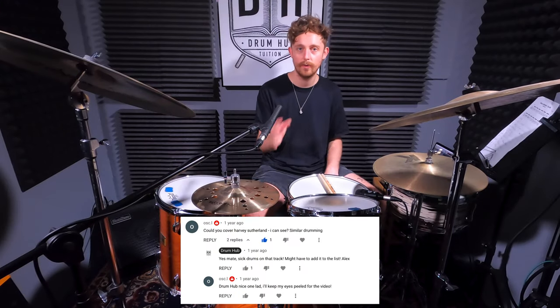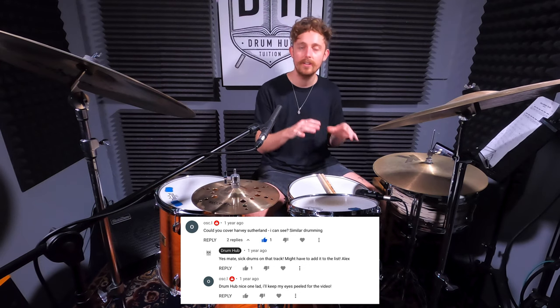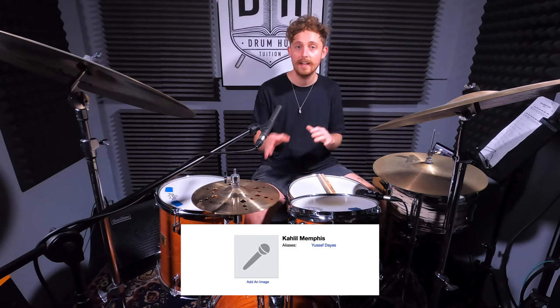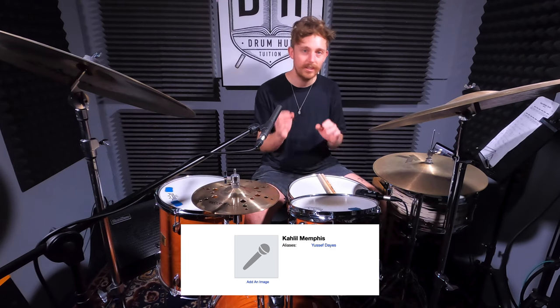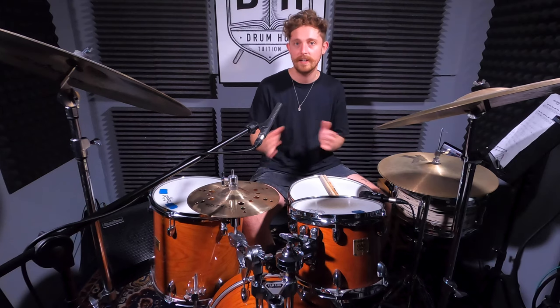Shoutout to Osk-El for the request for this one. I hadn't heard this tune before so I looked up who the drummer is and it's down as being Khalil Memphis, but when I did a bit of research on Discogs that comes up as an alias of Yusuf Days. So for anyone who's clicked on the video, this is a cheeky little secret Yusuf Days breakdown. We're not going to worry as much today about playing everything note for note.